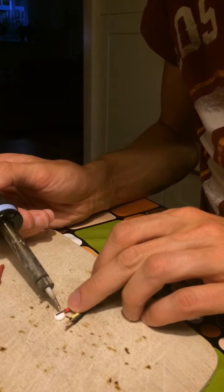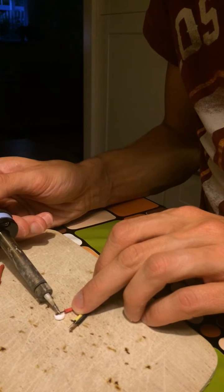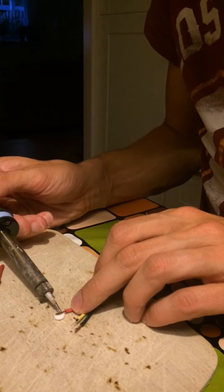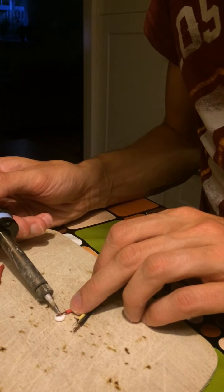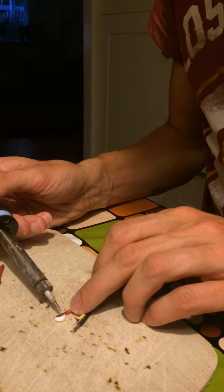You got your soldering iron, you put the tablet down, and then you make sure that the tablet melts a little bit. It'll begin to smoke — do not inhale the smoke, it's toxic.